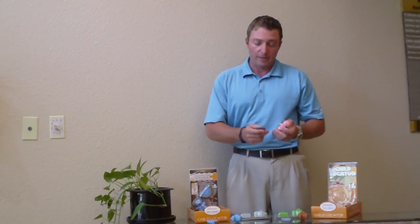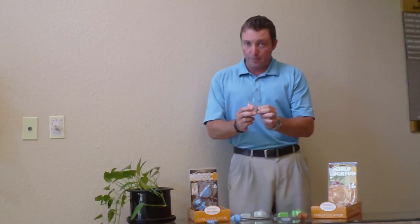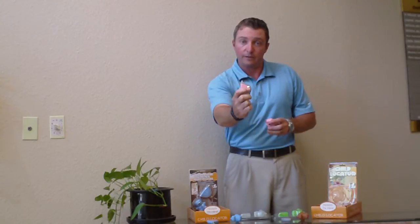They're very easy to use and they come with long life batteries installed. Simply remove it from the packaging, remove this little plastic battery insulator pull tab from the back of your transmitter. Now your transmitter is ready to go and when I push the button you'll see a little red light indicating that it's ready for immediate use.